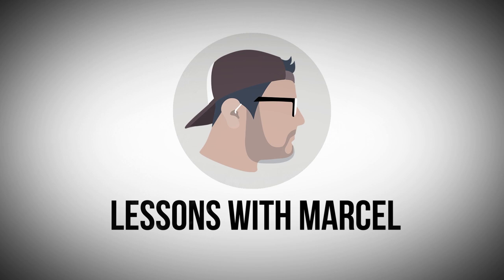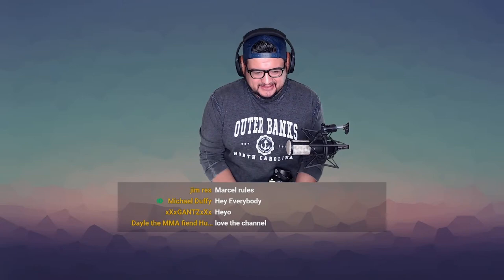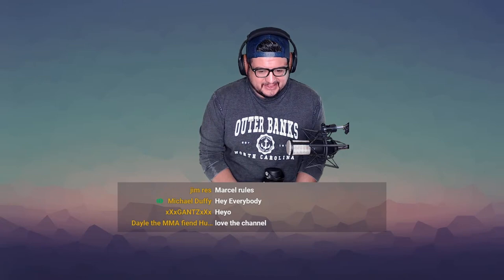I got a request for a Molly Tuttle transcription from a cool dude named Mike. Mike sponsored this — I was just going to do the transcription and send it over like we normally do orders through the website, the tab store. But I thought this one would make a good video because it's actually a fiddle tune that I don't know, so you guys get to watch me totally flounder.